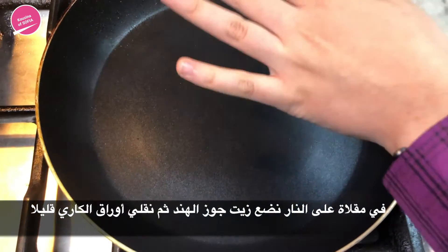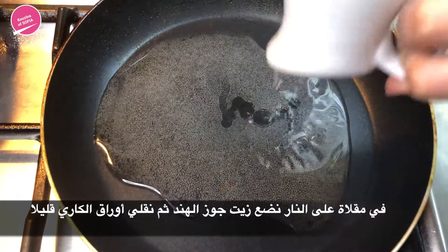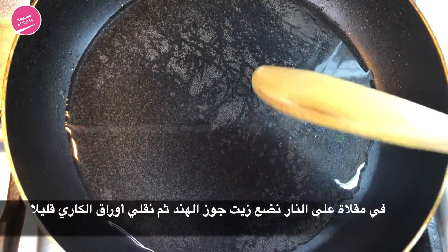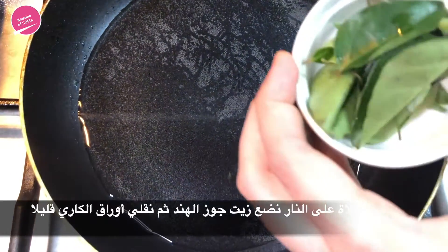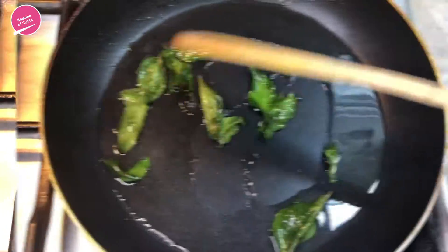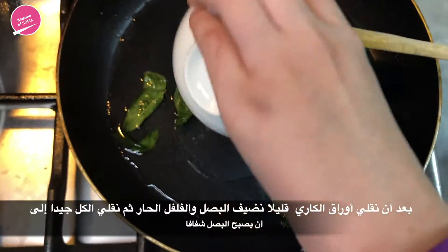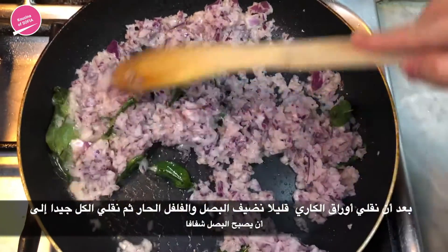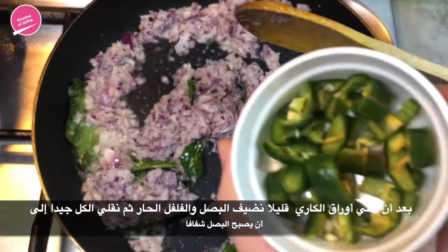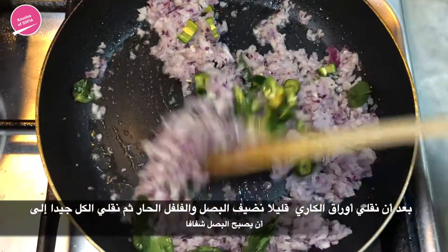We've heated our pan on medium heat and now we're going to add in the coconut oil. Once the coconut oil has heated up a little, we're going to add in the curry leaves and sauté them. Once you've sautéed them just a little bit, we're going to add in the onion and the chili, and sauté them until the onion turns transparent.